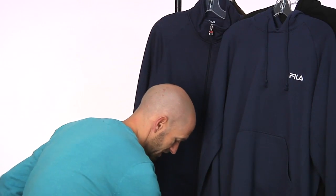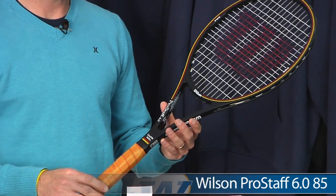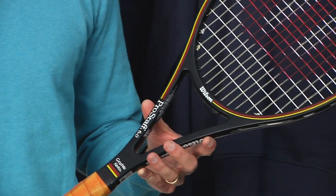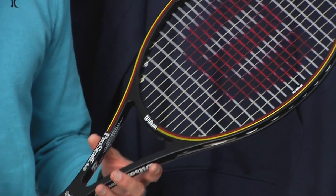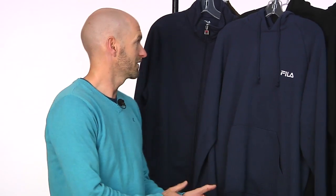Now a racket that's very close to my heart, because I used to use this one back in the day — the Prostaff 85s from Wilson, the 6085, back in stock. Get them while you can, because I think we're already sold out of grip size four and a quarter. We get them in, they sell right out. So get on that while you can. Superb serve and volley racket, just a dynamite racket — a real scalpel, that one right there.